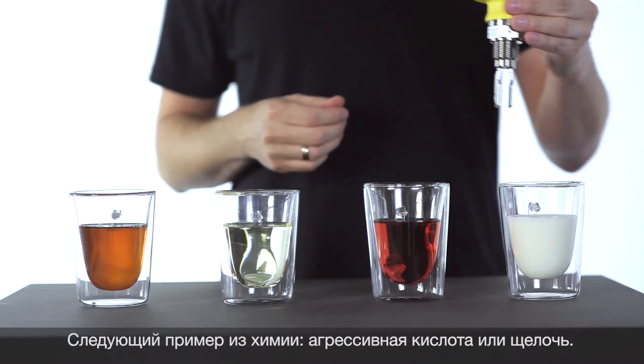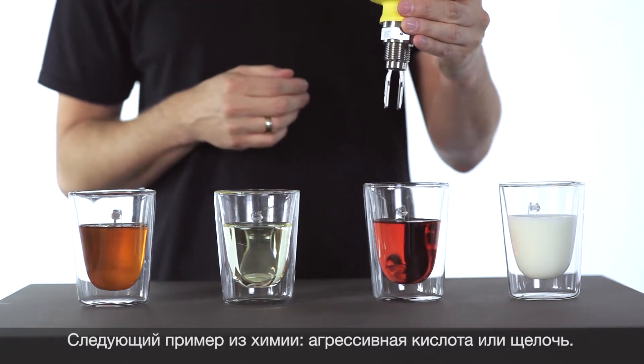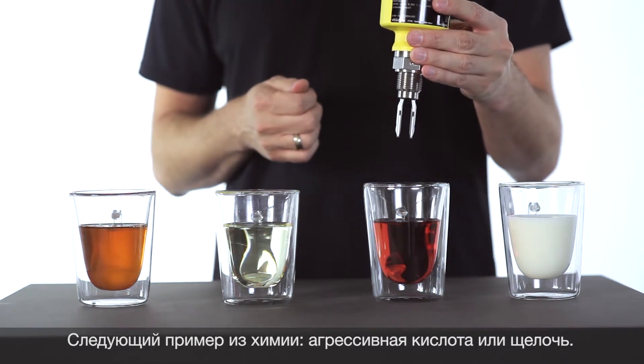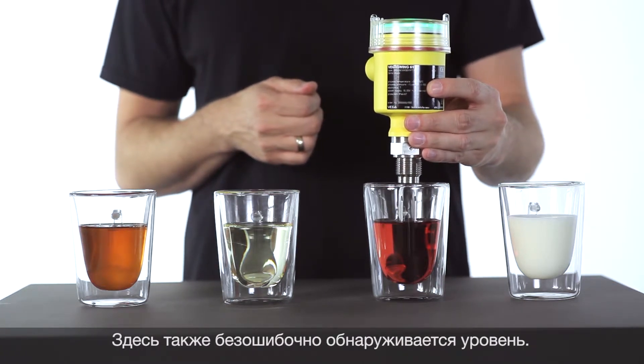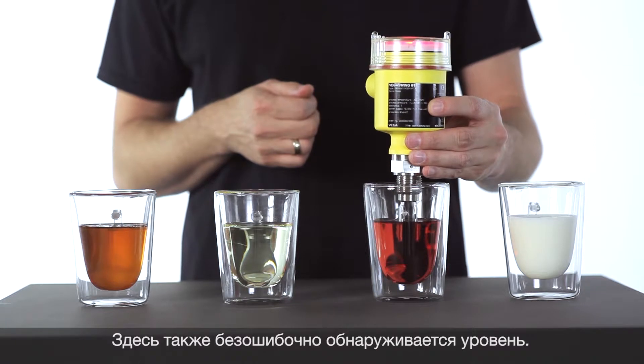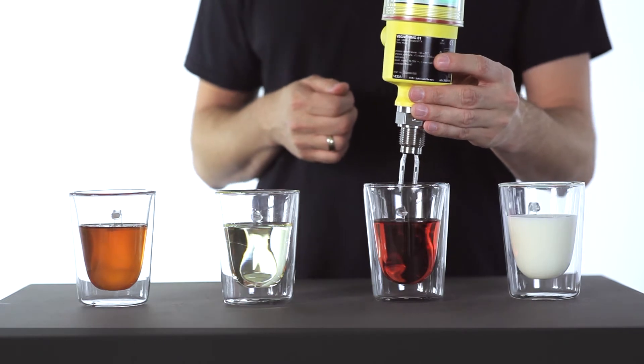The next application is from the chemical industry. Here we have aggressive acid, and also here the level should be detected. Works perfectly.